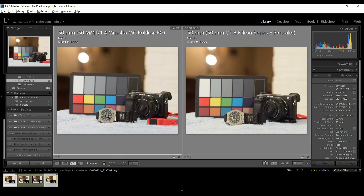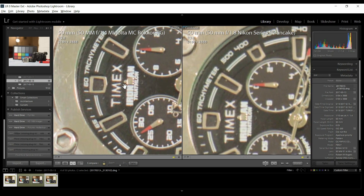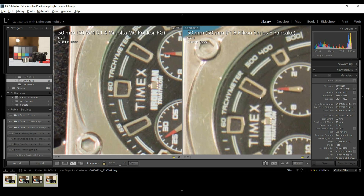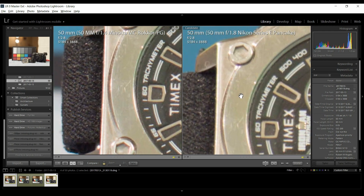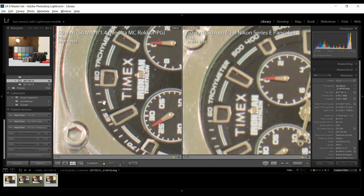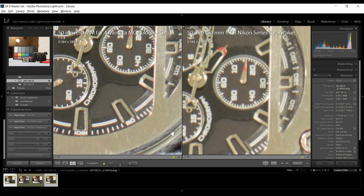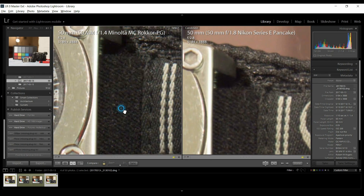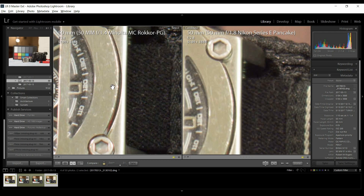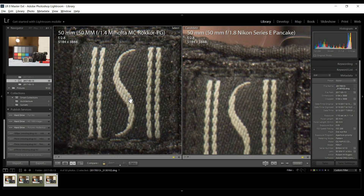Let's look at the pancake lens at f2.8 to see if it improved. The contrast is good, but it's definitely a warmer color and definitely not as sharp. What is impressive though is the purple fringing — there's none. But when you look at the fabric, the sharpness is lacking there and in the lettering. Zoomed in this close, look at the word 'chronograph' — it's definitely sharper on the Minolta. Clearly the Minolta is sharper.